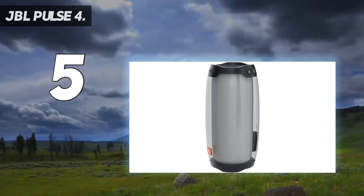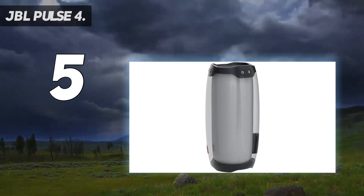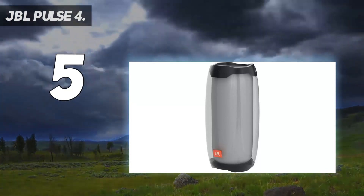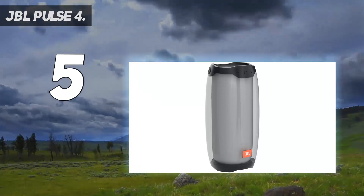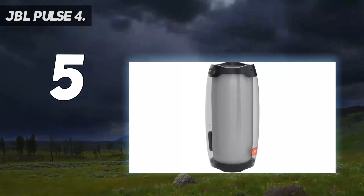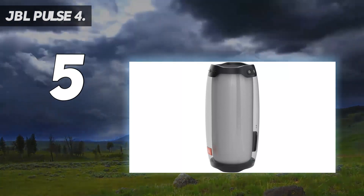In addition, the JBL Pulse 4 is designed to be IPX7 waterproof. It is resistant to splashes of water or rain and can even be submerged underwater, although we don't recommend that you do it. The JBL Pulse 4 also supports the JBL Party Boost feature which allows you to pair two JBL Party Boost compatible speakers together for stereo sound output. You can also link multiple JBL Party Boost compatible speakers together to get the party started.